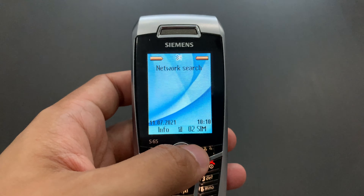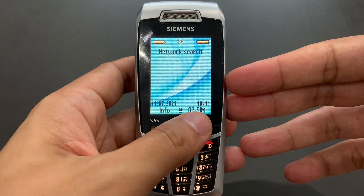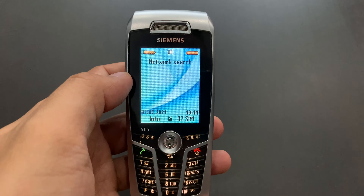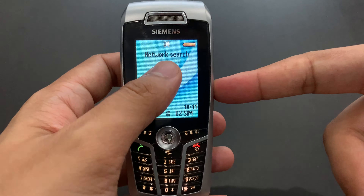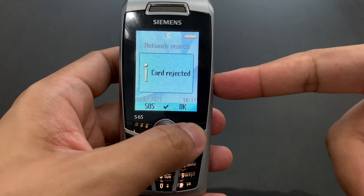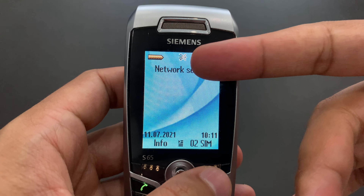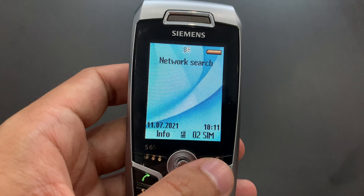We can actually look into the menu without any further ado. We've got some functional keys here. You can see this one actually opens the options for the SIM toolkit — so that's not very interesting. It's trying to search for the network and it fails. There's pretty much no GSM coverage here at all. You can see there's a Bluetooth icon — so that was typically the S65. The other ones in the series only had an infrared port.